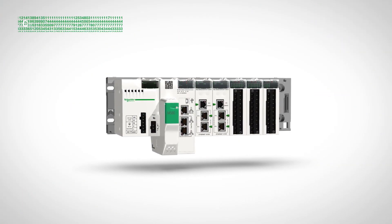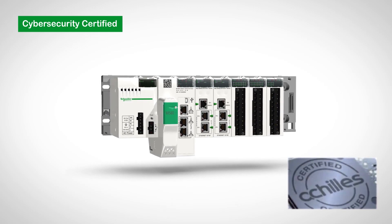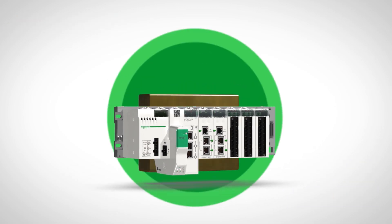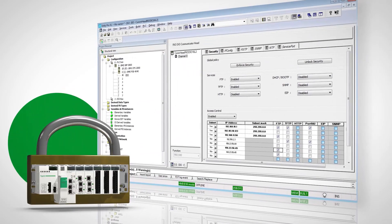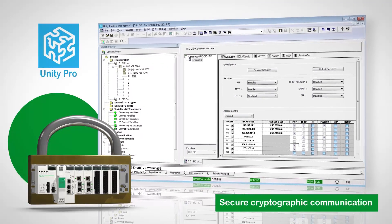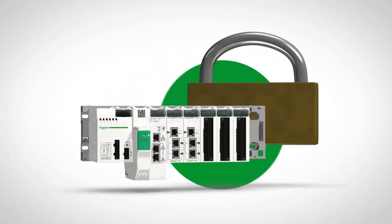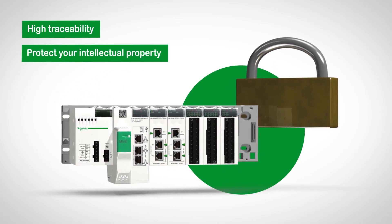At the same time as being open and transparent, the M580 also ensures the security and integrity of your system for both hardware and software. Natively integrated cyber security is easy to configure from your programming software and you can choose the access level for each of your users. The Modicon M580 is the only pack on the market to combine both transparency and security.